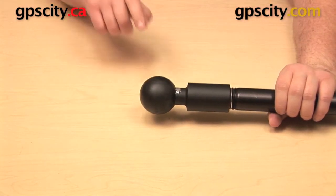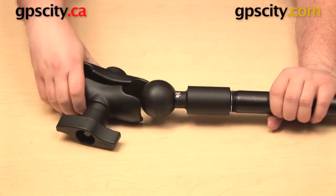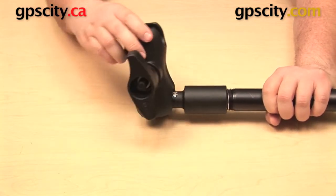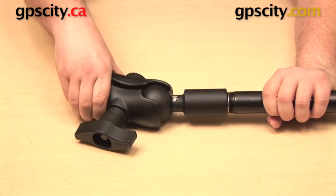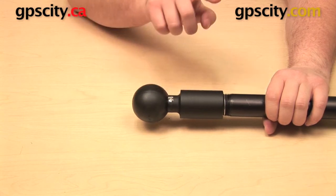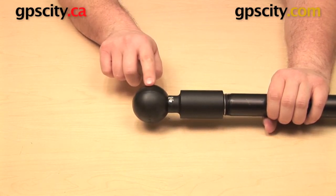On the other end you have the Ram Mounts two and a quarter inch D size ball, and you can use that with other Ram D socket components. You can put an arm on that, like this short length arm, a standard length arm, or a long arm. So this is a transitional part that allows you to get from the one inch NPT thread to the two and a quarter inch D size ball.